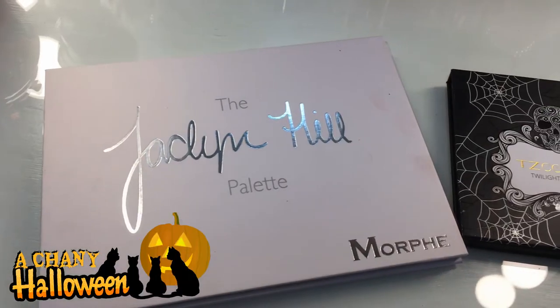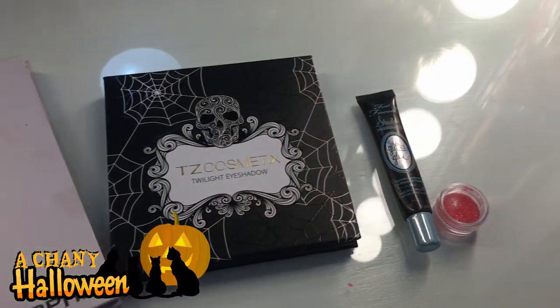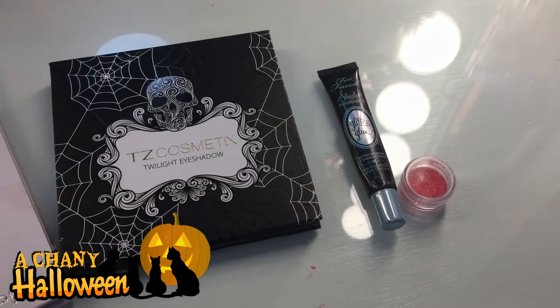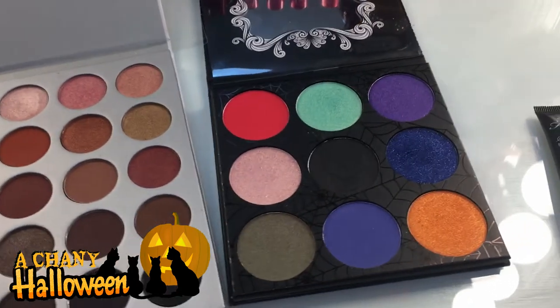Hey guys, and welcome to a new video. I just did my brows. So today we're gonna be doing our first kind of a Gothic look. Today, other than your typical everyday items like mascara, we are gonna be playing with the Jaclyn Hill palette, the TZ cosmetics and glitter glue, and some orange glitter. So if you have any of those items you are able to do this tutorial.